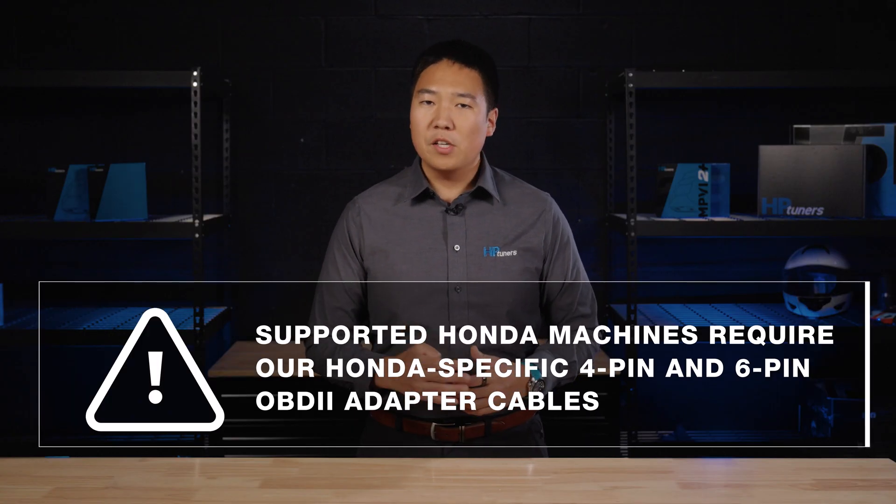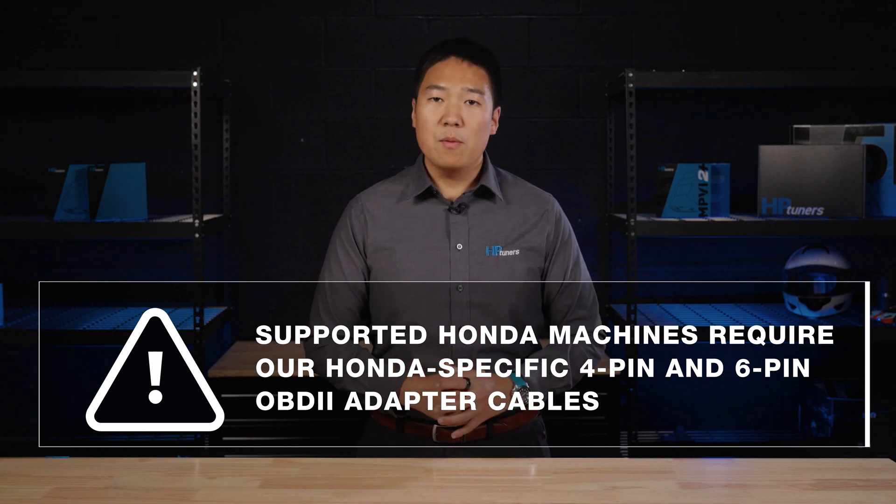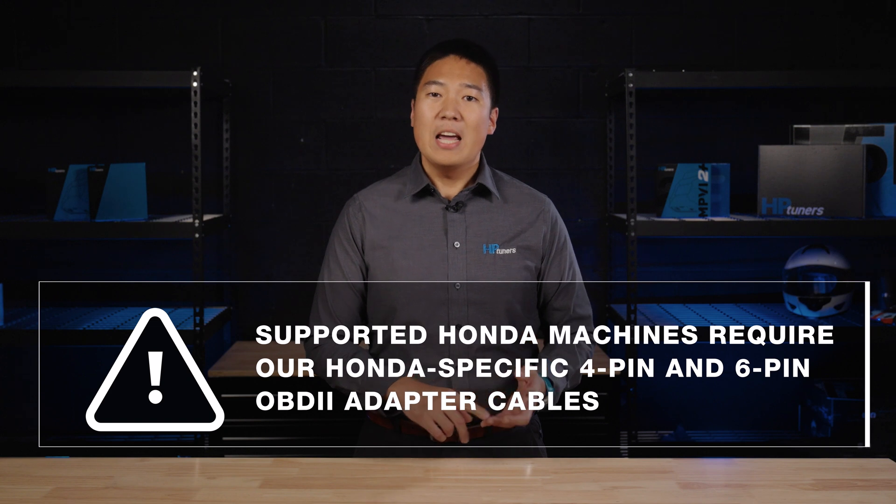Like our existing Power Sports support, these newly supported Honda machines require one of our Honda-specific OBD2 adapter cables. There are two styles of cables to select from: a 4-pin and a 6-pin. The cable your machine requires depends on its make, year, and model.